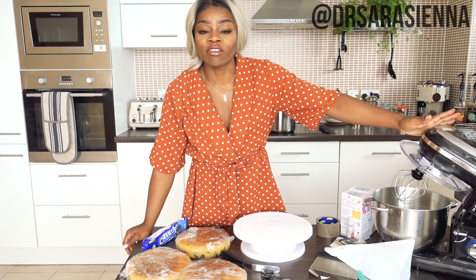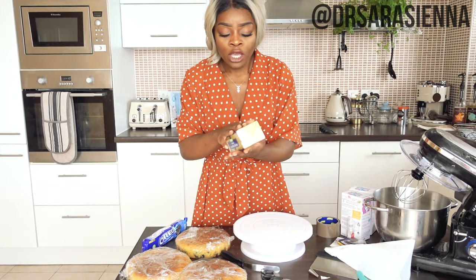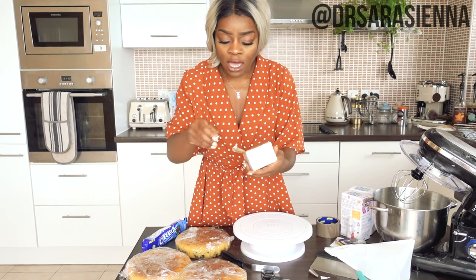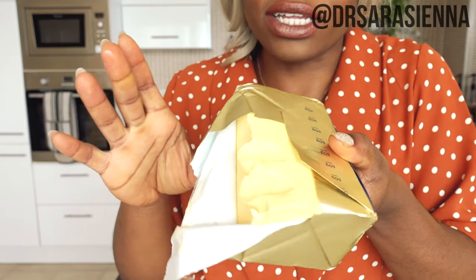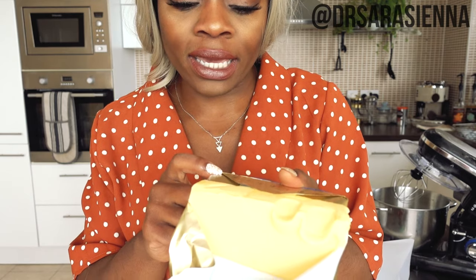You can totally cheat and just buy some buttercream, but I will be making my own. If you are making your own buttercream, you want to make sure that the butter is soft — not too soft, but soft enough that you can push into it and it will give way but not completely collapse. As you can see it's very yellow right now. I'm going to beat it for an extended period of time to make it nice and white and fluffy.